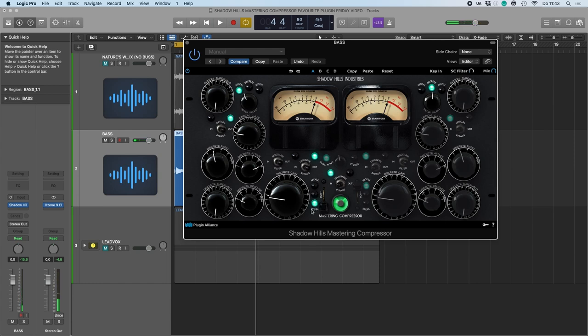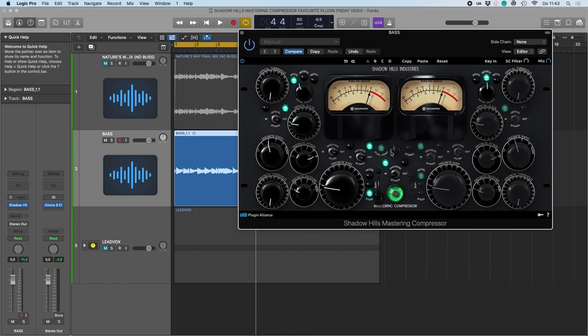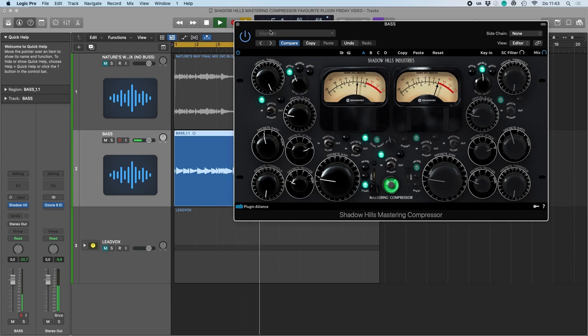I really like the steel on this one — it gives a big bottom end and a nice high end, just like you would EQ a bass guitar. That's what this transformer is already doing for me. Now let's engage the optical compression.